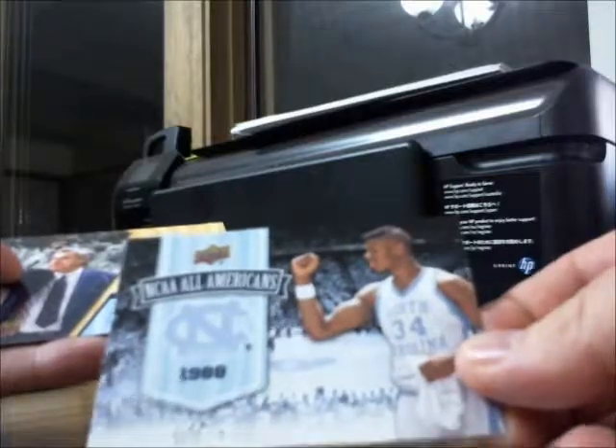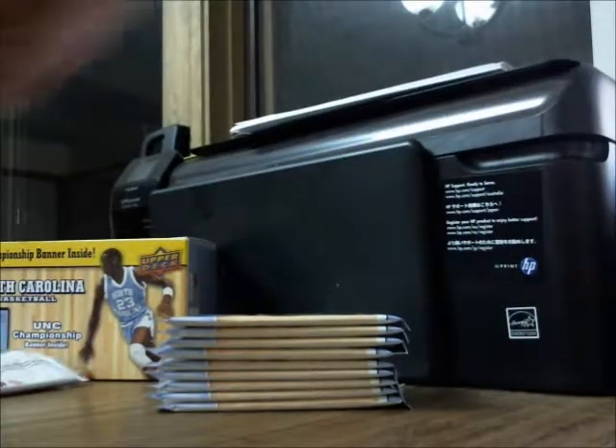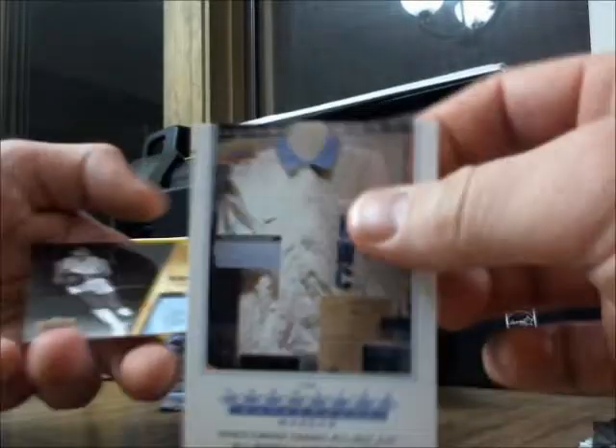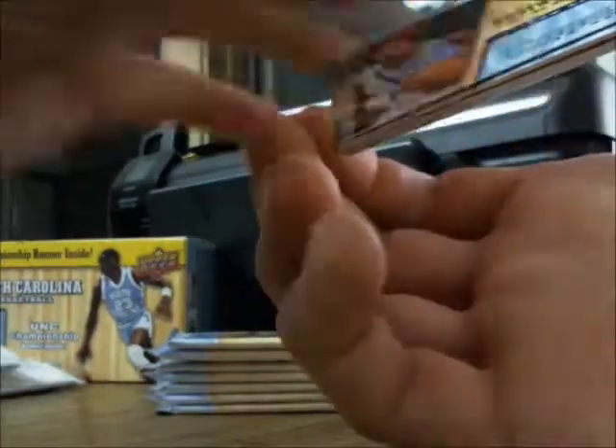A couple of base cards to start with at the top. Nothing special there. I wanted to see if we were getting all the cards in here. Some chip. Here's this card — if anyone's chasing any of these cards, feel free to hit me up, I'll probably be glad to pass them on. Michael Jordan — sure, we've got a ton of those.